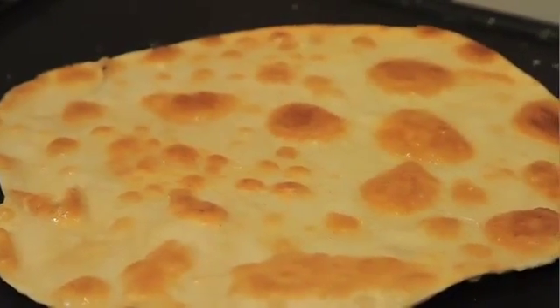On an oiled grill pan, straight on. 30 seconds on one side, nice and golden brown. Flip it around — looks gorgeous.